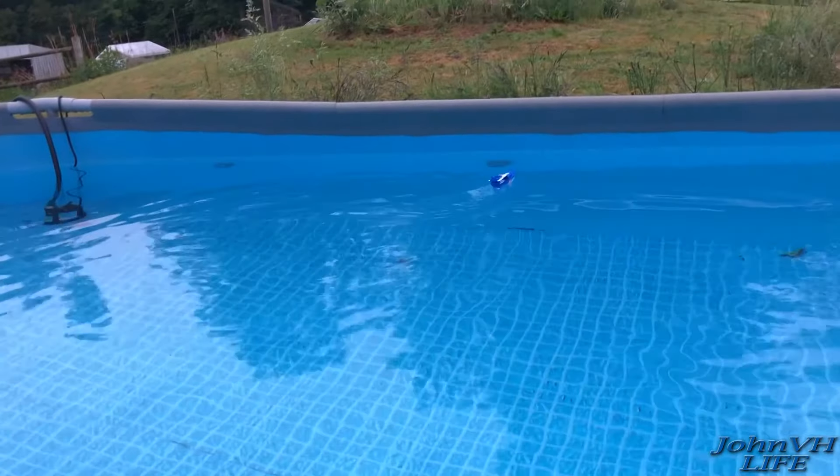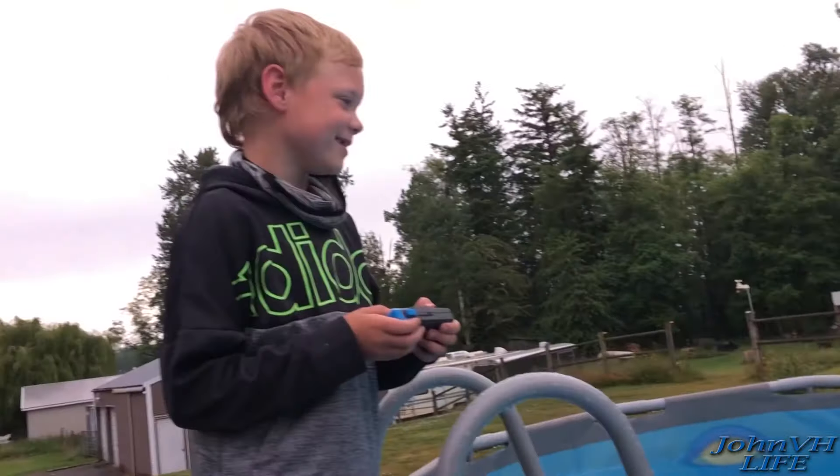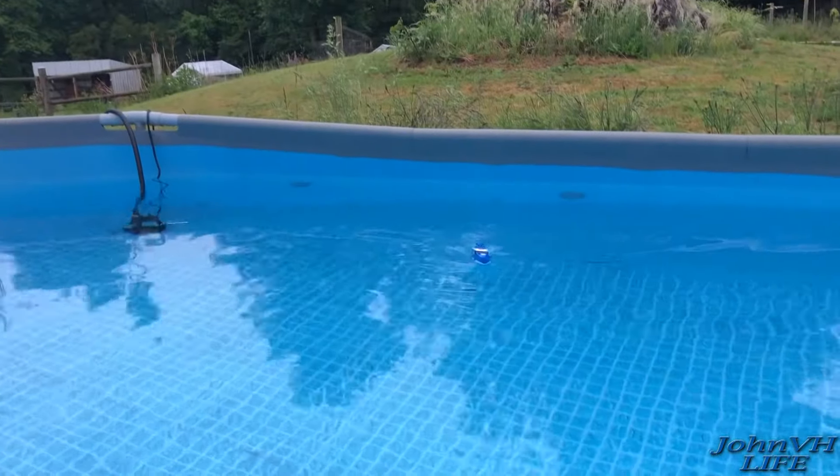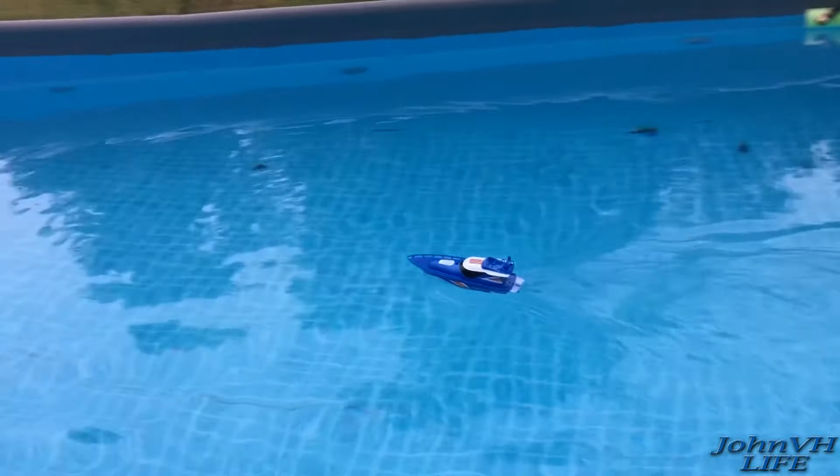You want a seven-year-old to go straight — this is what you get! I like it — pretty cool. It's perfect for a little pool.